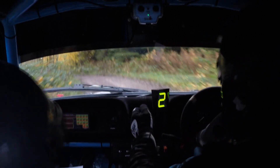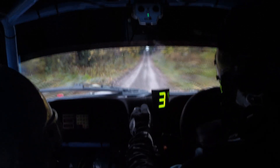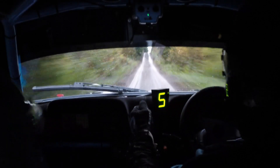5 left plus here, 150. Middle over double crest bump, it's flat. 130, middle over crest long, it's flat.